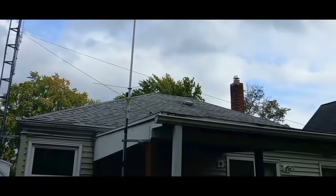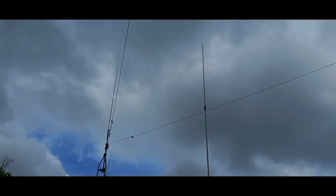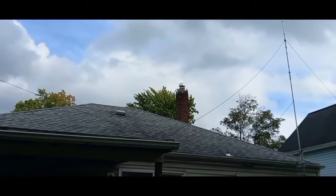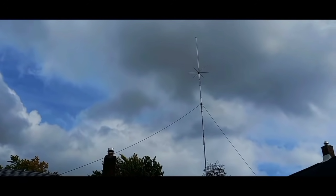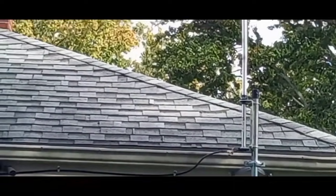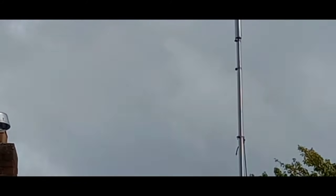I've got that on the pipe going straight up. Over here I'm going to show people I've got a Hustler 4B TV vertical right here. Here's the bottom mount I have for the 4B TV — as you can see, another mount, and then another mount there at the upper part of the back of the house. This is the 4B TV I have on a pipe.